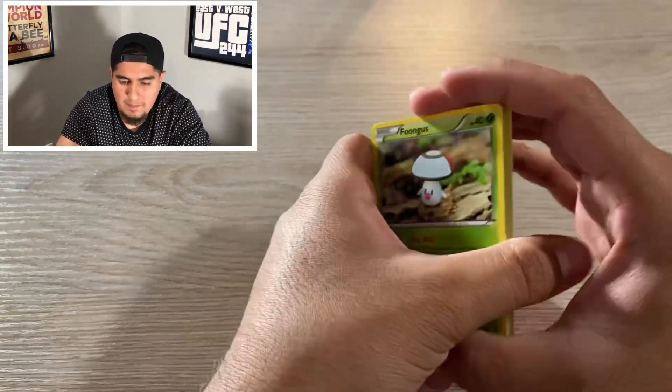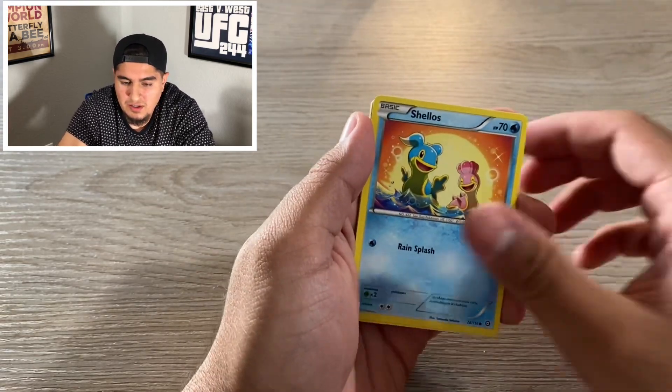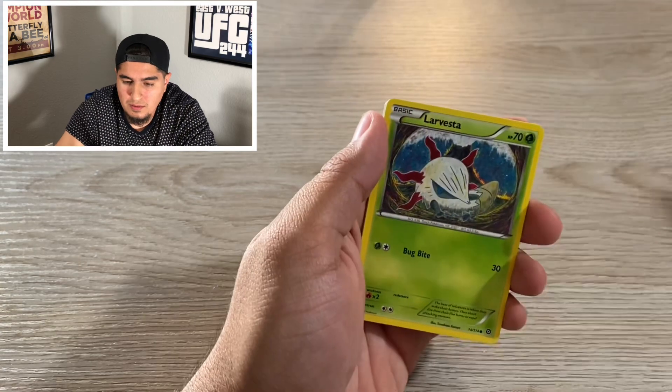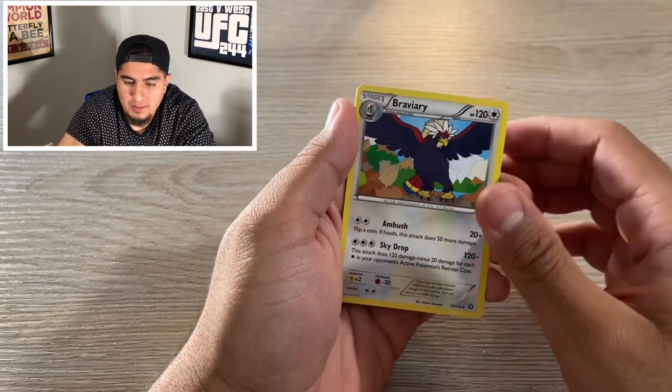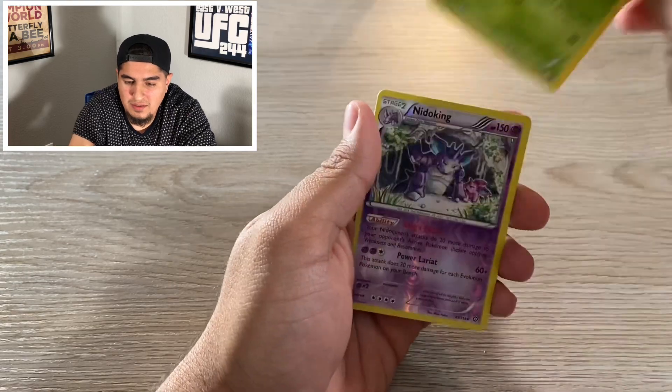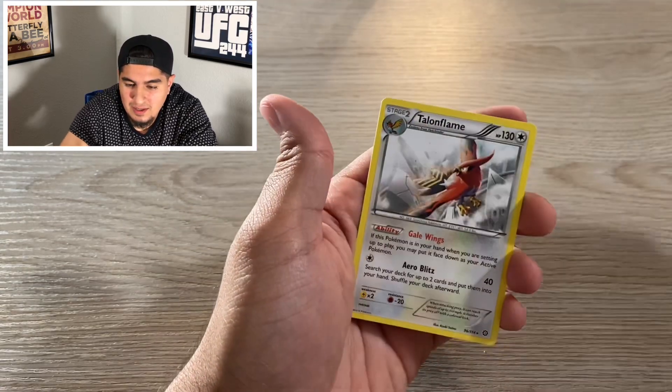Guardians Rising pack. We got Foongus, Mankey, Shellos, Nino, Larvesta, Trainer, Braviary, Nuzleaf, Nidoking reverse holo — nice. And a Talonflame. Not bad. Let's keep going guys, get through these.